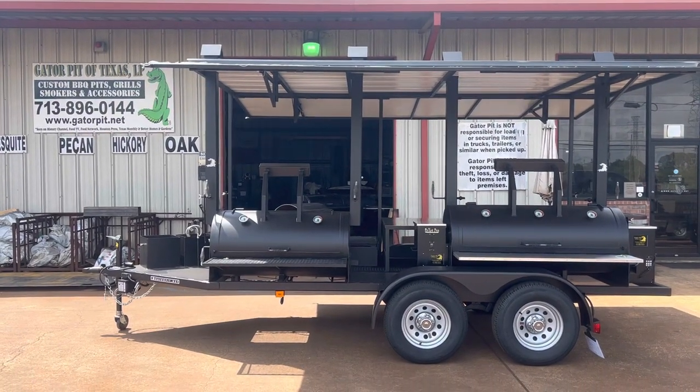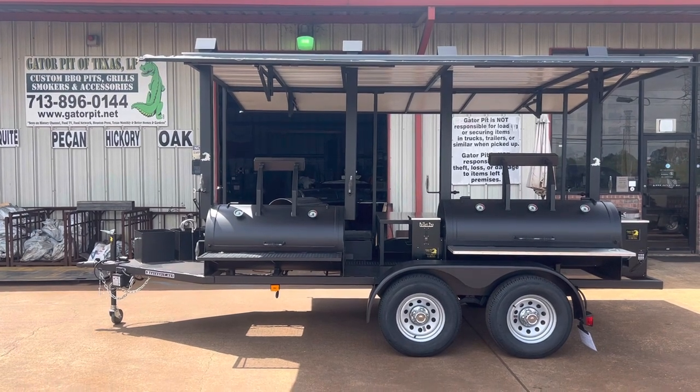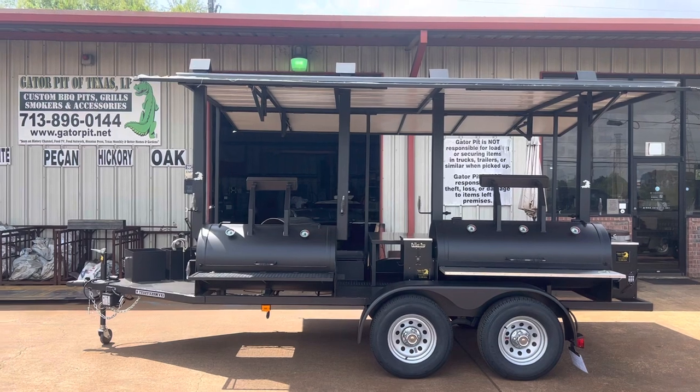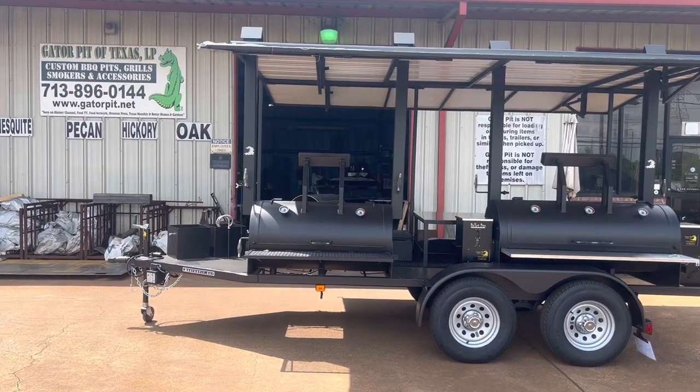Gator Pit Rich here. Look at this beauty — the Mobile Gator Pit. You won't find this anywhere but Gator Pit. We custom designed this for Next Tier Solutions, their Houston, Texas location.